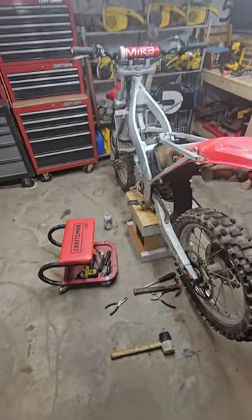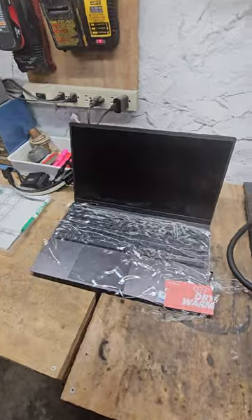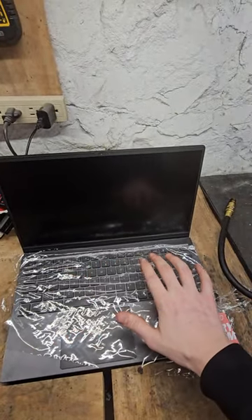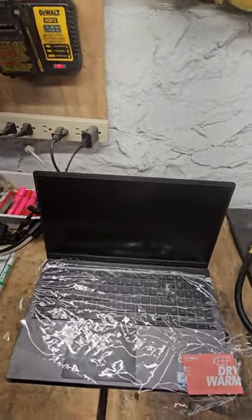So you're wrenching on something in the basement and you want to pretend you know what you're doing, and you also don't want to get your laptop dirty. Just go up to your kitchen, grab some saran wrap, and put it over the keyboard. Then when your hands are all filthy, you don't get your laptop full of dirt. Follow for more tips.